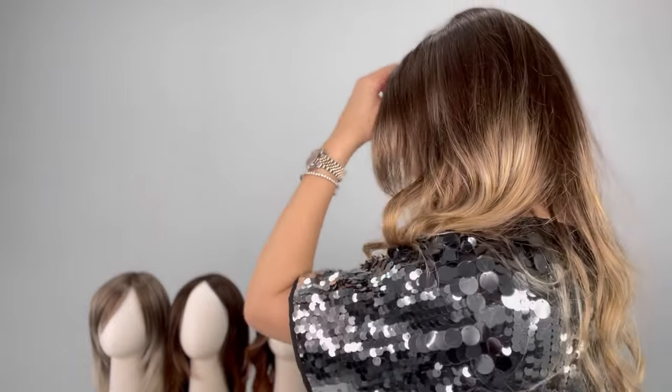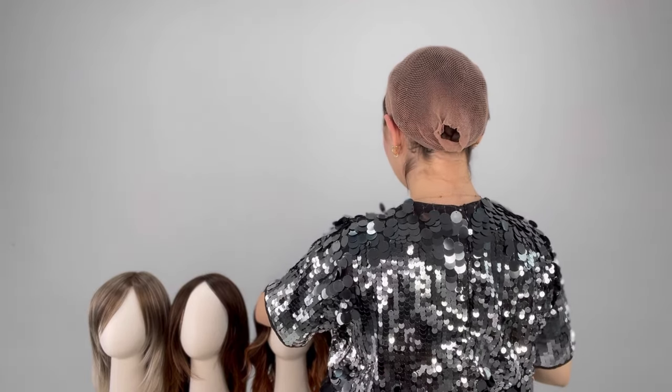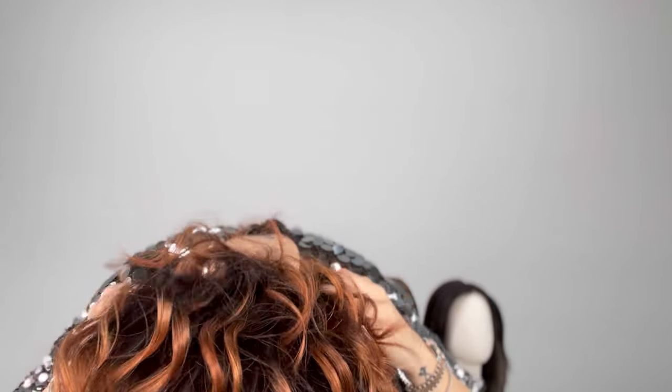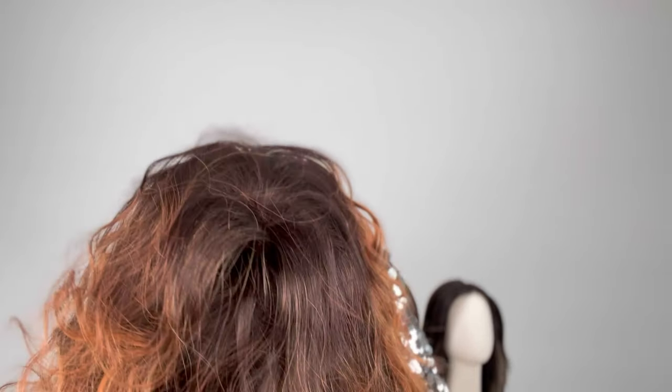Now we're going to go into Mila, which is probably the most unique of the Cascading Colors because of that dark root and then these burnt red tones — a very trendy color right now, actually. I already tried this one on earlier and I already know that this one fits me probably the best out of all of them after Zara Light, which is rare for a short style for me because usually long styles have a little bit more stretch, and I am an average large so I need that extra stretch.